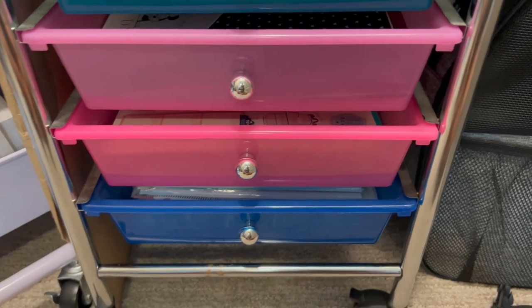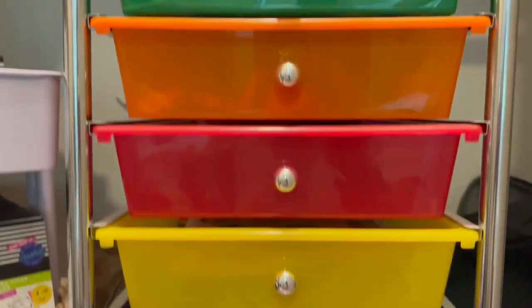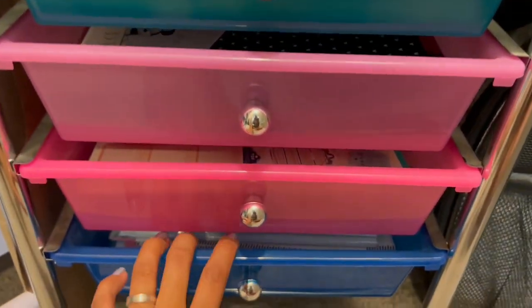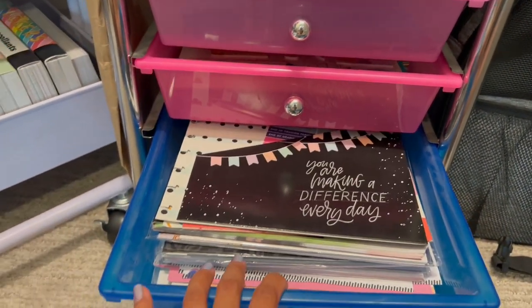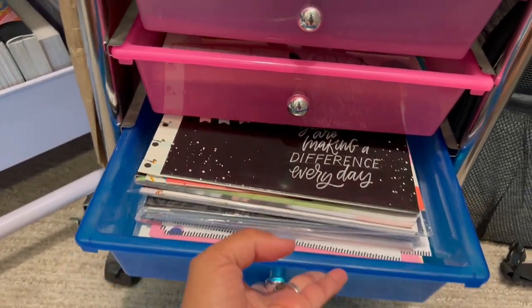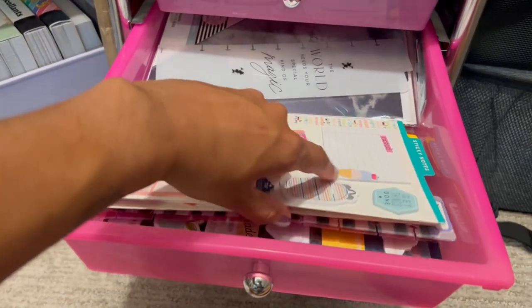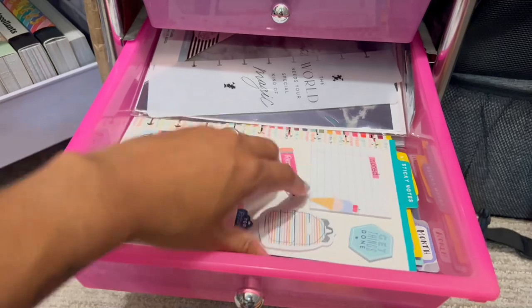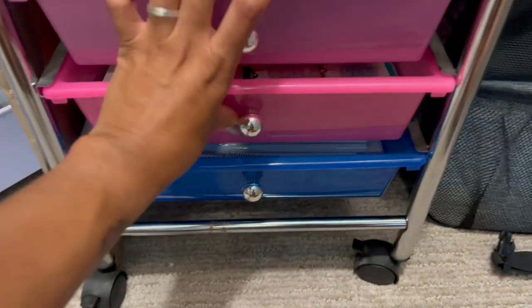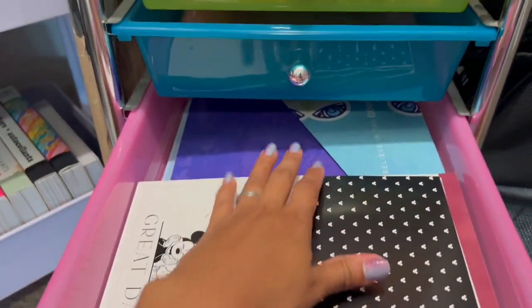And then my big sticker books. My rainbow drawers — I have these separated into two different things, so we'll go through them quickly. The bottom one is all bigs and big accessories. This is all bookmarks, dashboards, and some that have sticky notes on them.